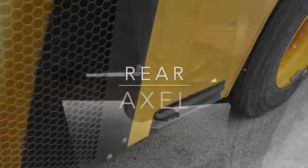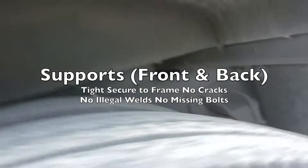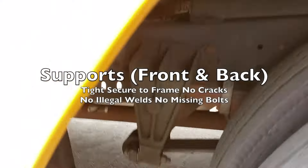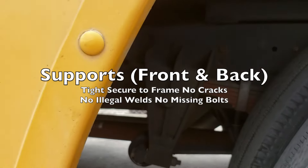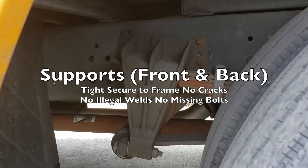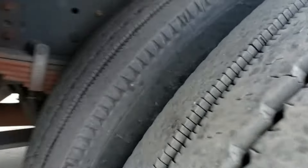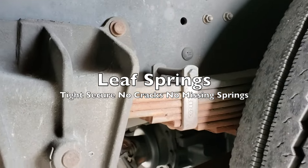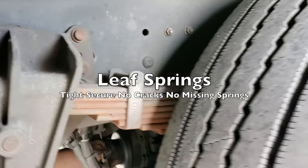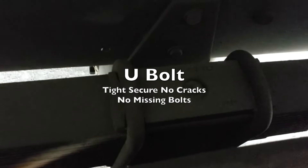Moving to the rear axle — we have our supports, one in the front and one in the back — tight and secured to the frame with no cracks, no illegal welds, no missing bolts. Our leaf springs are tight, secure, no cracks, no missing springs. Our U-bolt is tight, secure, no cracks, no missing bolts.